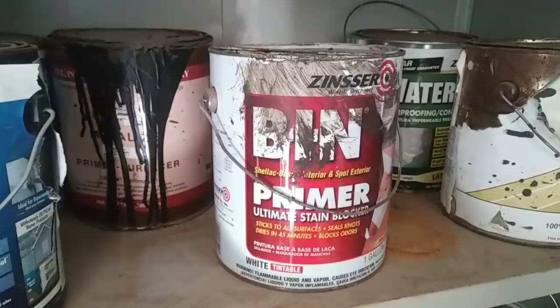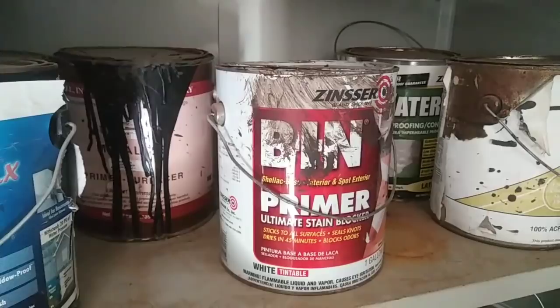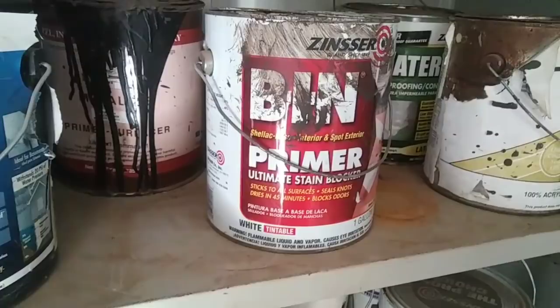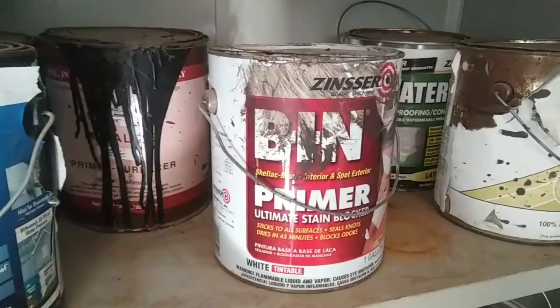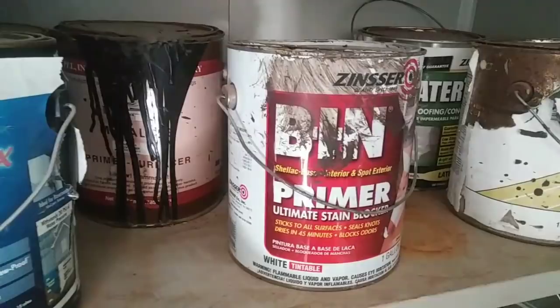If you have heavy grain — say you're going over oak — you're going to want to use an additional primer. Go over with the Zinsser BIN first, then use a product like Aqualac — a water-based lacquer primer — as a high-build sanding primer over that. Use the BIN as a bridge coat, then put the Aqualac over it. If you're in a state that still has lacquer, you might use a lacquer primer and lacquer finish, but watch out for that yellowing issue.